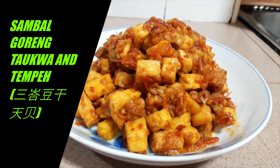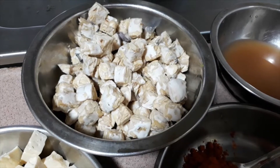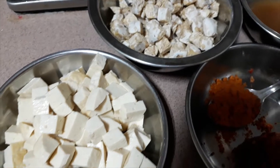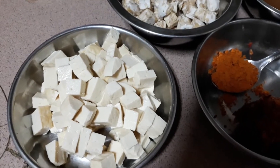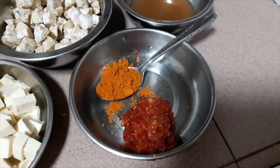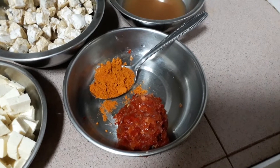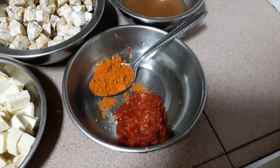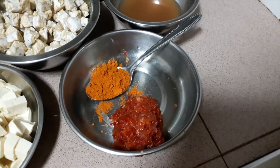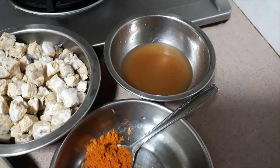We are going to cook sambal goreng tau gua and tempeh today. This is two packets of tempeh and one piece of tau gua cut into cubes. We need one diced tomato which is not shown here. This is one tablespoon of curry powder and rempa from six shallots, four dried chili and one clove of garlic. This is assam water from one tablespoon of assam paste.